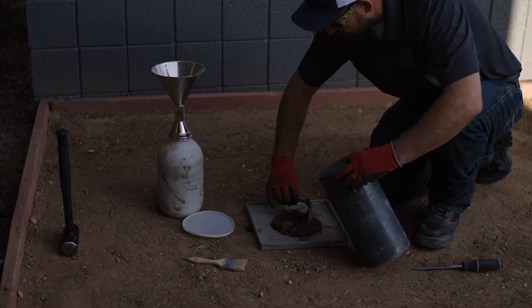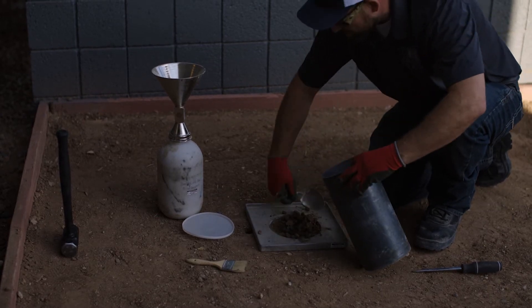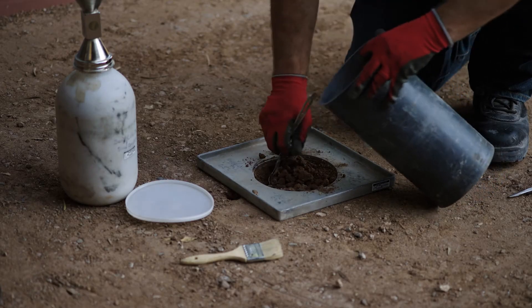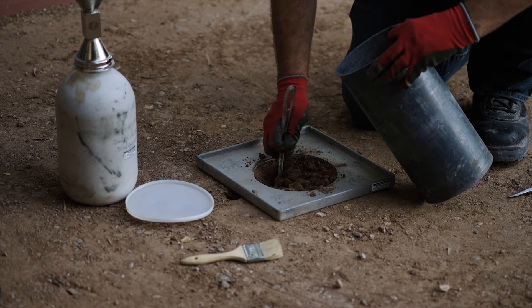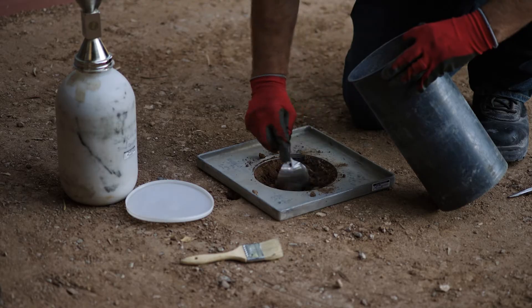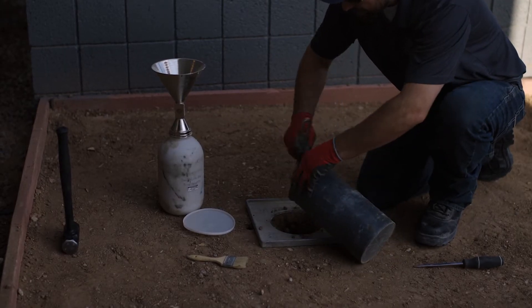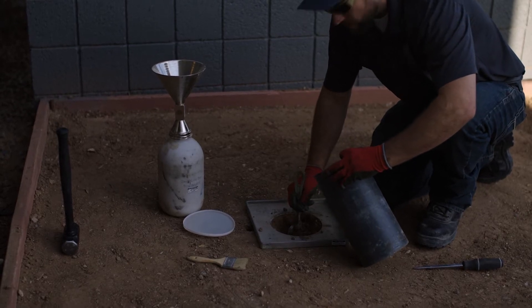If we encounter any large rocks that protrude into our hole, we're going to move to another location and try again. It's very important that we do not lose any soil during this operation — any lost soil will be mathematically determined as a lower density and lower compaction. If a technician is observed losing soil, it's going to be to the detriment of the contractor.